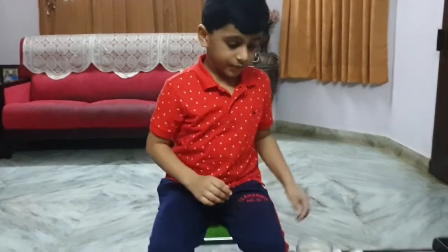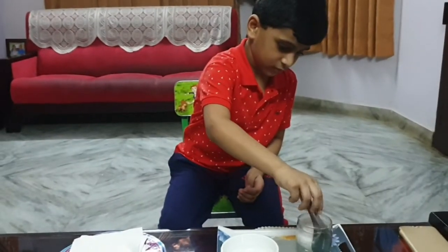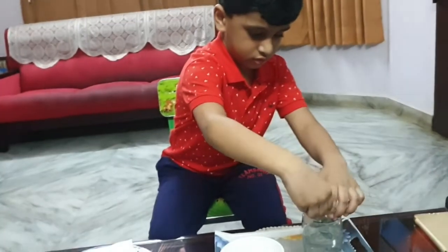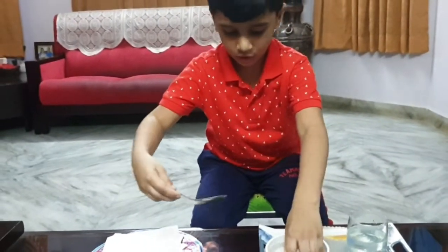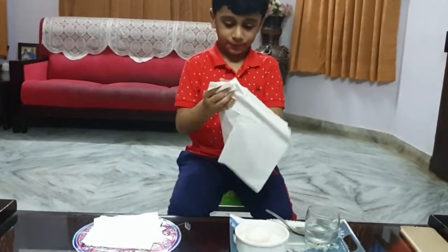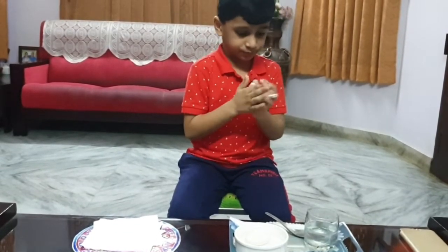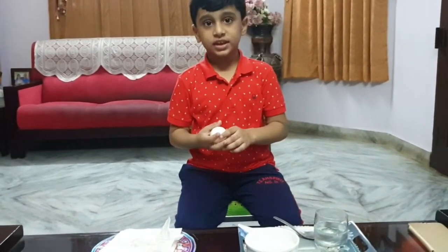It's been 24 hours. Now let's take the egg. I got my spoon. Putting it in the water. That's so awesome. Now I'm going to use one napkin too. I finished cleaning it.